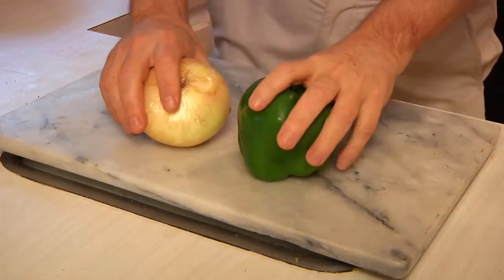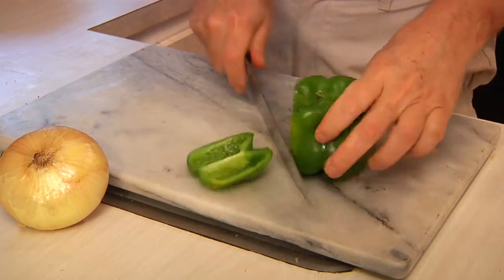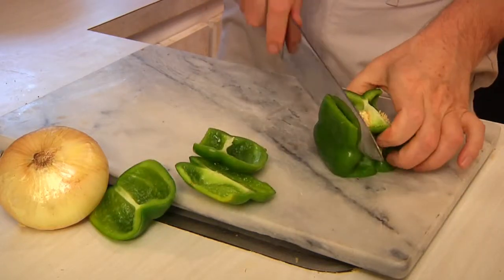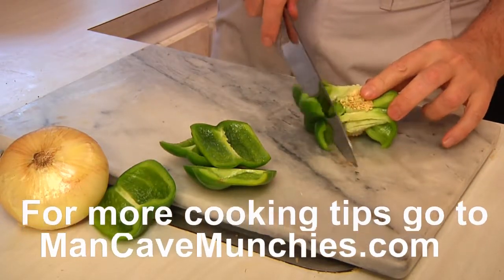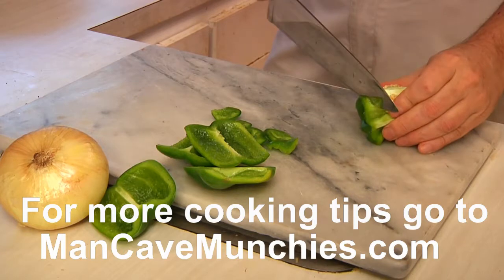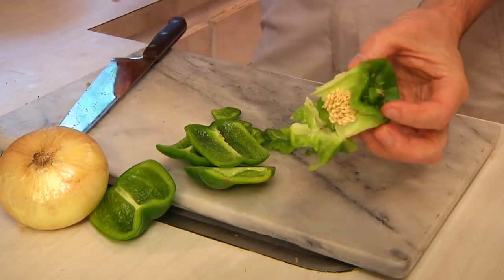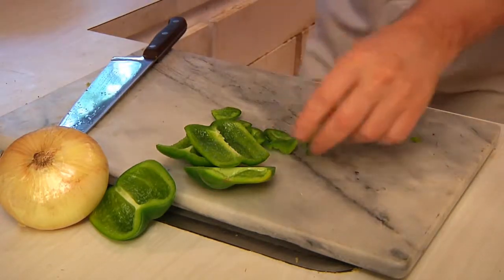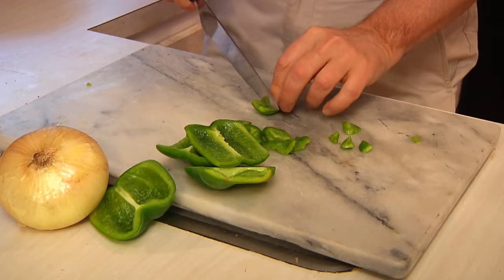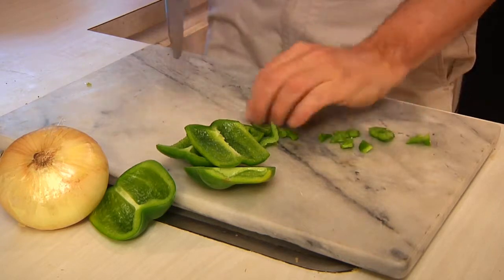To get started, we need to take a green pepper and an onion and dice them. The way I like to cut my green pepper makes it a lot easier — no muss, no fuss, not a lot of mess. You get the most out of the pepper and the least amount to throw away. I even cut off the little edges because those are good green pepper too. We're going to use half of it for the salsa and the other half for our baked beans with beer.